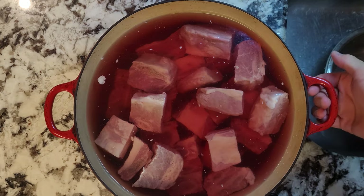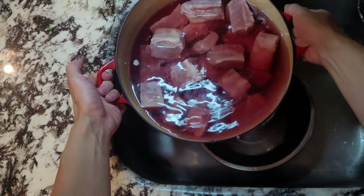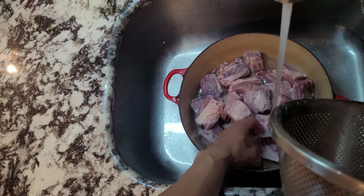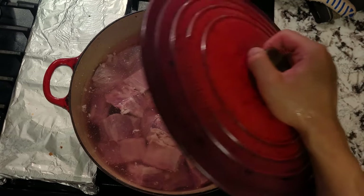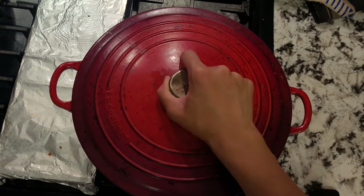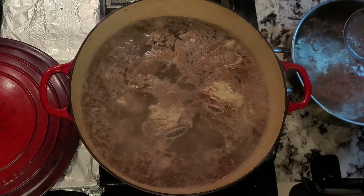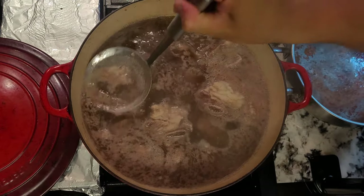Back to our soaked short ribs. As you can see, the water turned red from all the blood. We'll empty out the water and short ribs into a strainer, then place the short ribs back into the pot, filling it up again with water to cover the short ribs. Place this back on some heat and bring it up to a boil to blanch the short ribs. Blanching means boiling them briefly so the scum rises to the top, and we'll scoop this off to keep our broth nice and clear. We'll keep this boiling for five minutes.